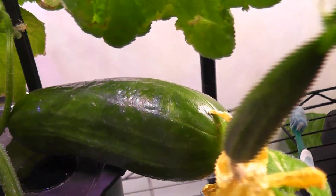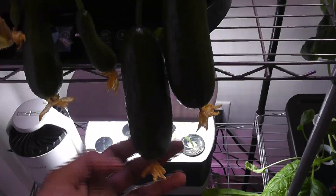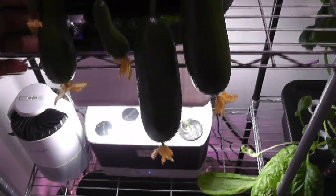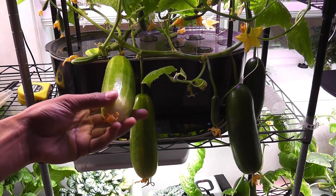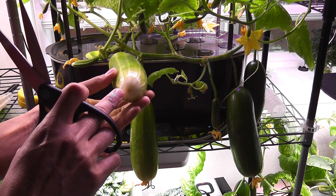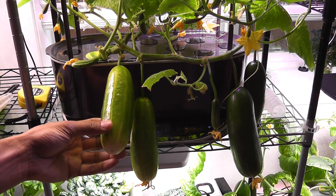Day 71: in the Basic, I am finally seeing four cucumbers growing nicely — three of them are almost matured and I can harvest them now. In the Elite, I have already harvested two cucumbers and I am harvesting the third cucumber today. It still has three more cucumbers close to maturity.